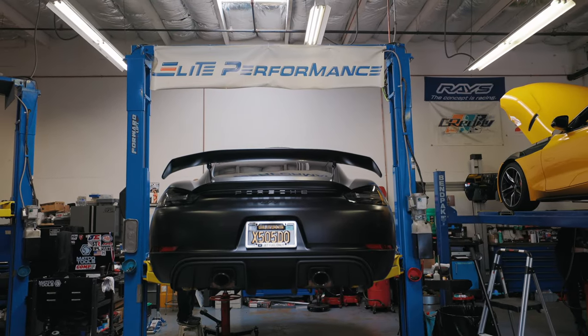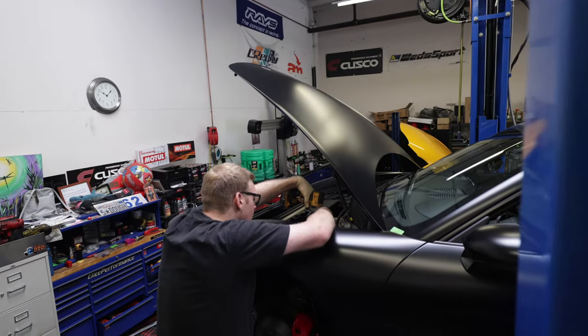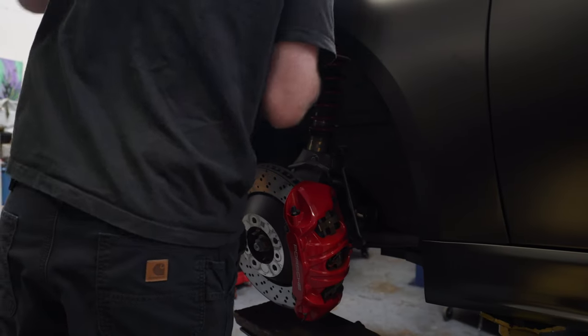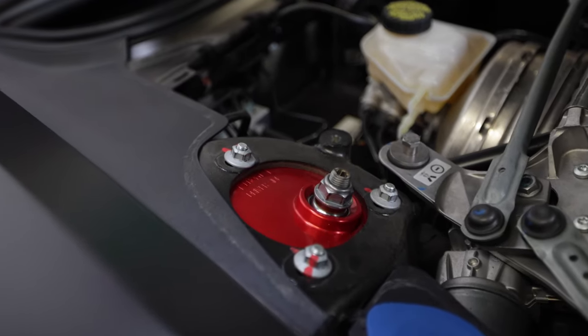Swapping out the camber plates is fairly straightforward. Thomas starts by supporting the wheel assembly, then disconnecting the sway bar end links. He zips off the center nut from the shock, releases the pressure, removes the other three nuts holding the plate in place, swaps in the new plate, throws all the nuts back on, and reconnects the sway bar.